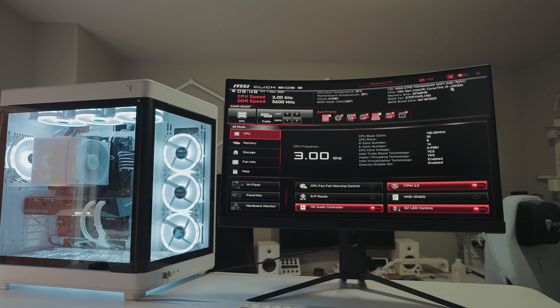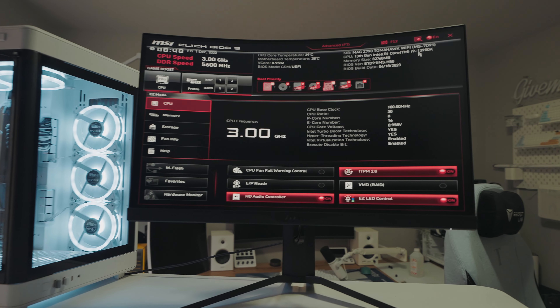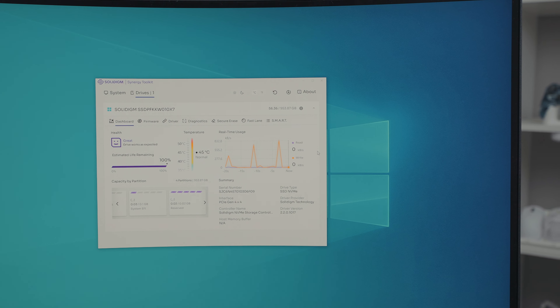Now that we've built the PC, I actually spent the last few hours setting everything up. I did a fresh install of Windows on this machine, updated the BIOS to the latest version, and installed all the drivers — everything's up to date. I also downloaded Solidime's software that runs checks, diagnostics, and can test the speeds on the SSD to make sure everything is really, really good. That's a really cool software.